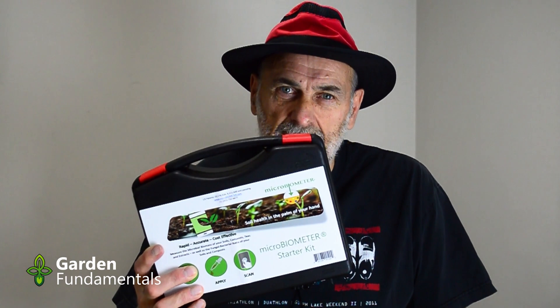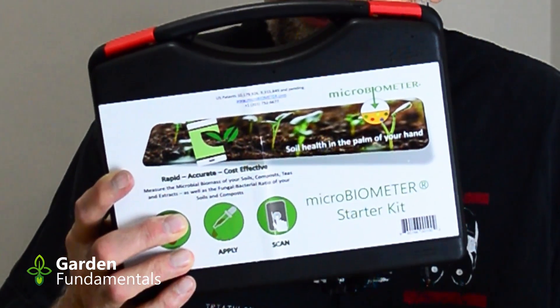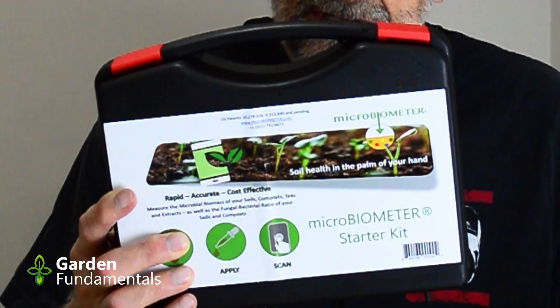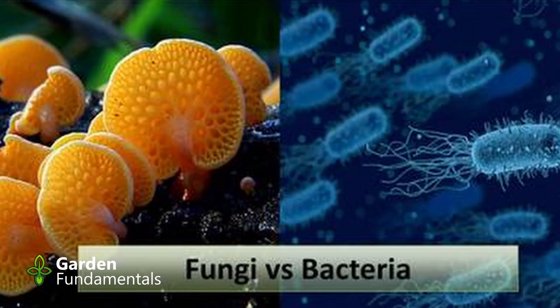There's a new test kit on the market for measuring microbes. It's a simple test that you can do at home. Each test costs about $10 and it only takes a few minutes. You don't have to send a sample off to a lab. This method measures the amount of microbes — the mass of microbes in your mixture — and it works well for soil, compost, and compost tea.